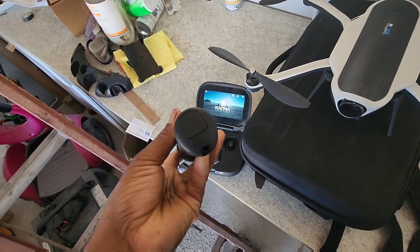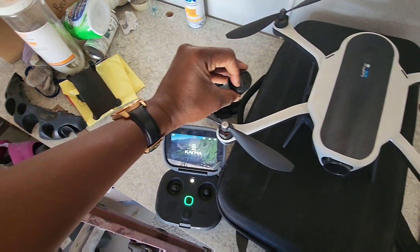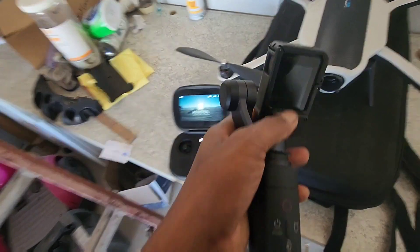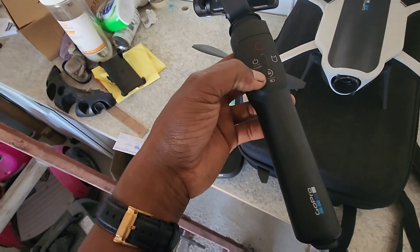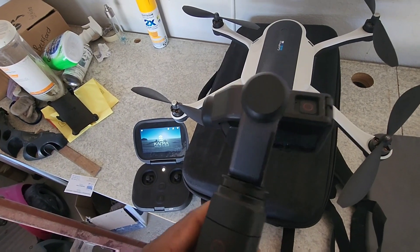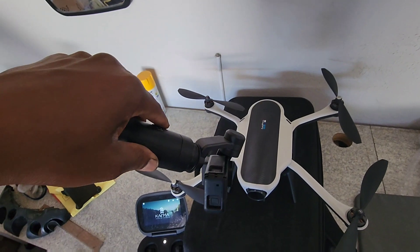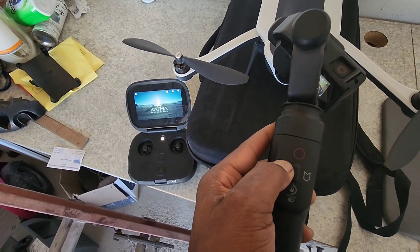I plugged the grip up to my PC along with the Karma app. Using a USB cable, I plugged it into the computer, and then I saw something on the screen that said 'Karma needs to be updated.' I pressed OK and it updated. When I turned it on after that, the stabilizer started working — it wasn't doing that before.